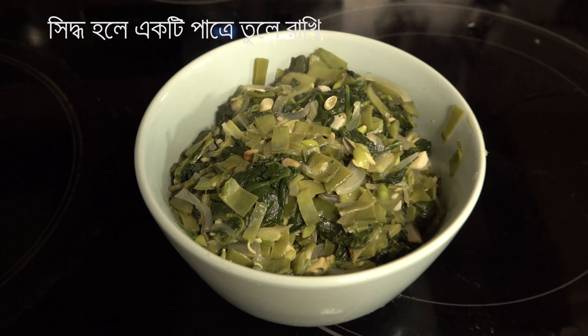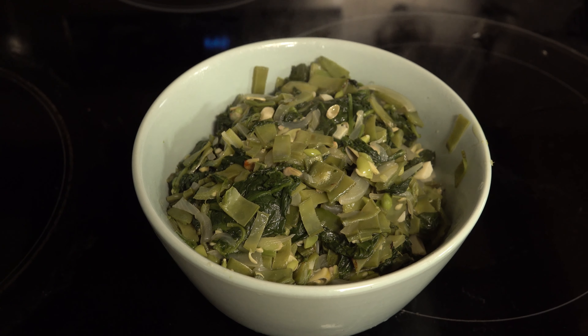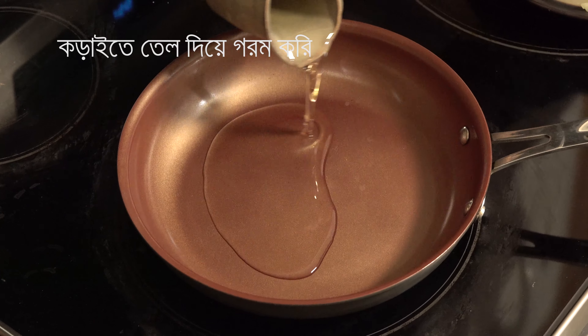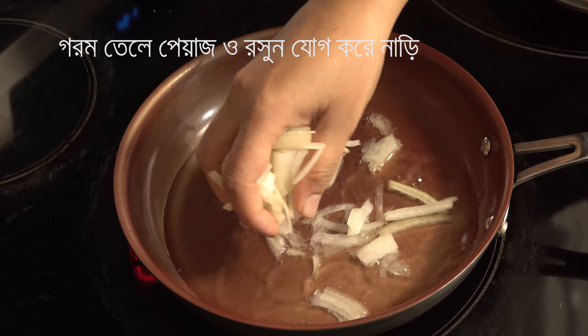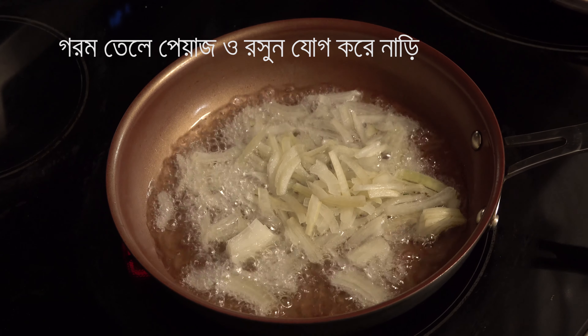This is an egg yolk. The recipe works for a full batch. Distillate with oil and scrubbing the hair. Now we put it in and edit it.